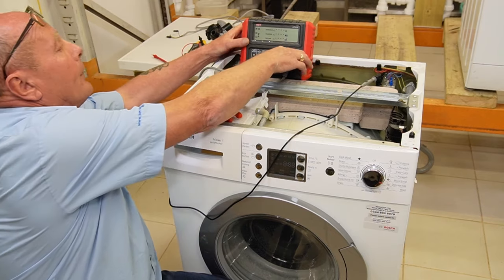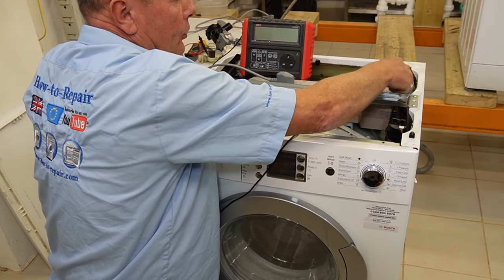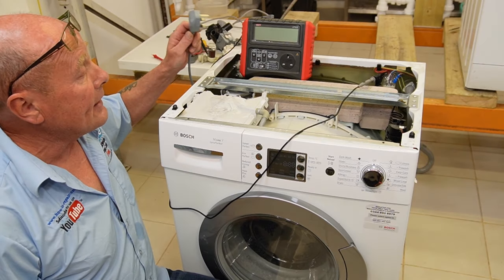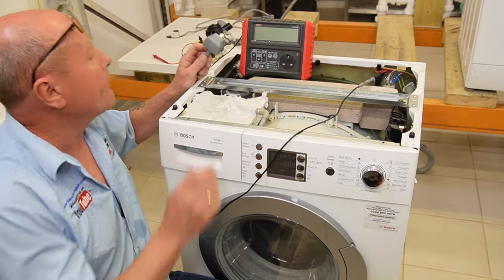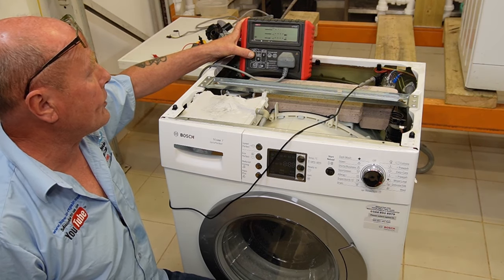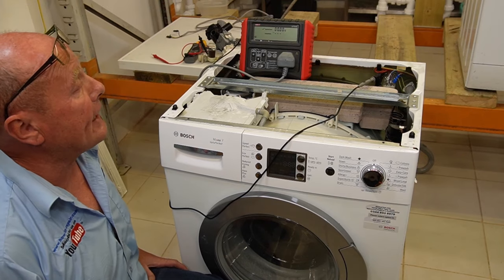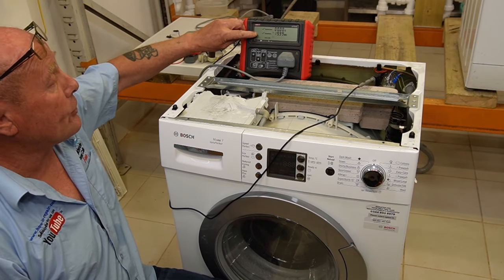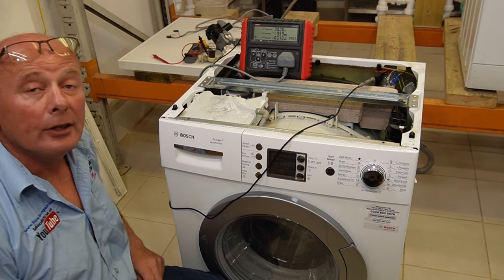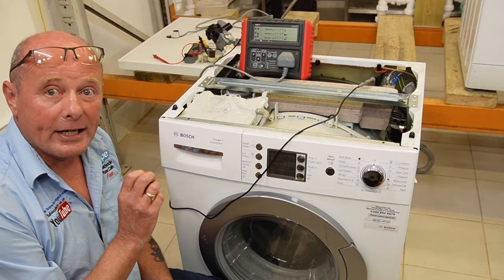If we plugged this washing machine into the electric supply right now it would trip the RCD immediately. So I'm disconnecting it from the tester and now I'm disconnecting the neutral and the live wire coming out of the mains filter or suppressor. Now all we are testing is the cable and the suppressor. I'll plug the machine back in and run a test - the earth is correct, the insulation is good, and the leakage to earth is only 0.10. This is a pass.